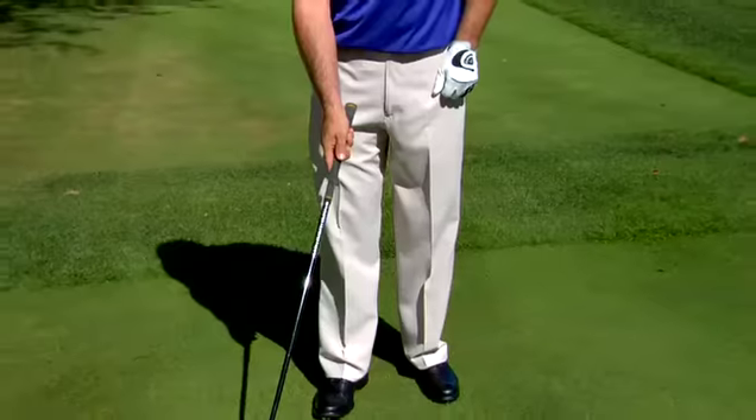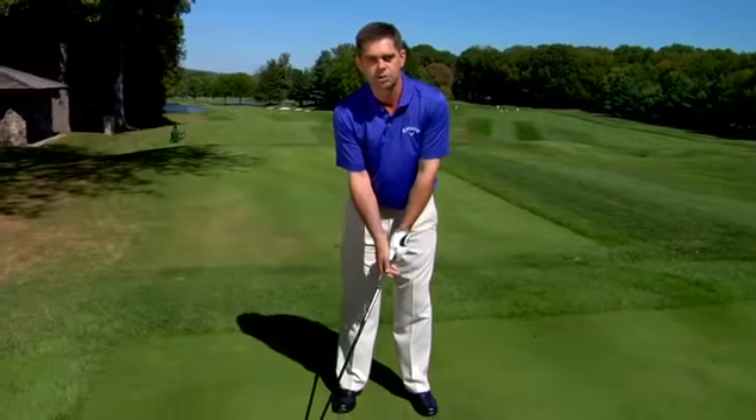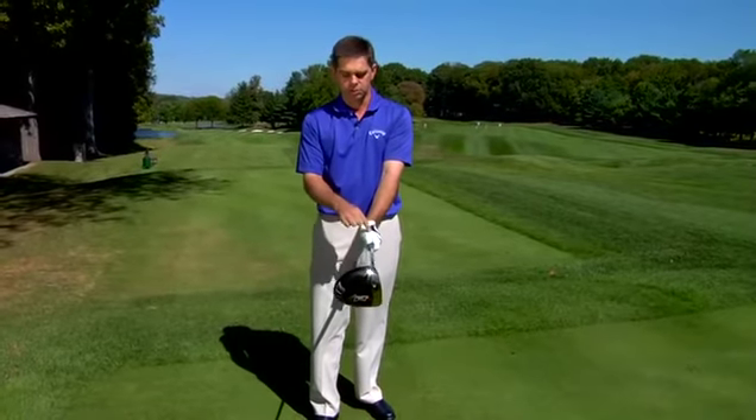Here's an easy way to get around that problem. Rather than taking the grip in front of you like you normally would, set it down opposite your right foot. Lean the shaft into the middle of your stance and just take your comfortable grip. When you pick that club up in front of you, it'll be slightly closed. That means now that you've got a stronger grip without the discomfort of having to go through a grip change.